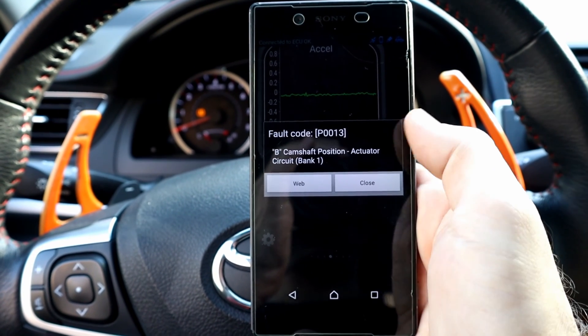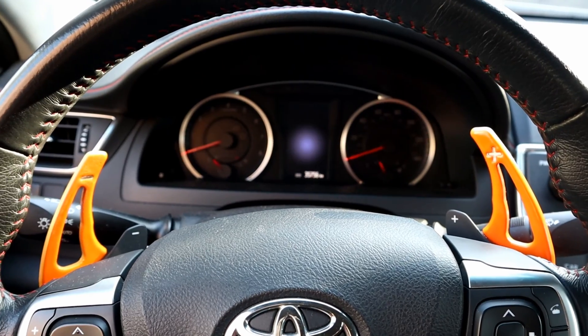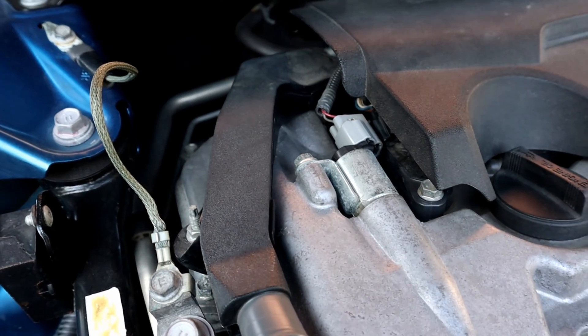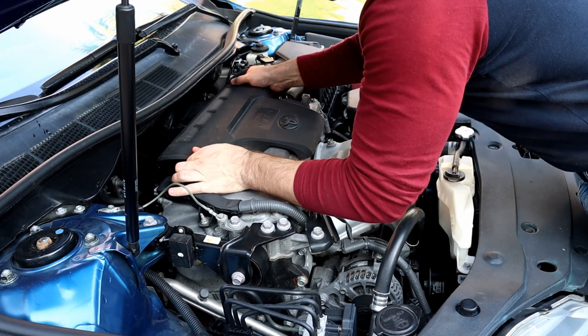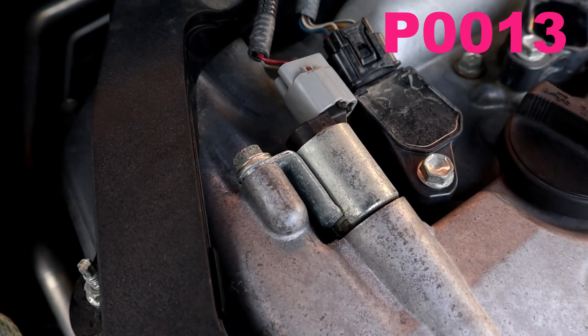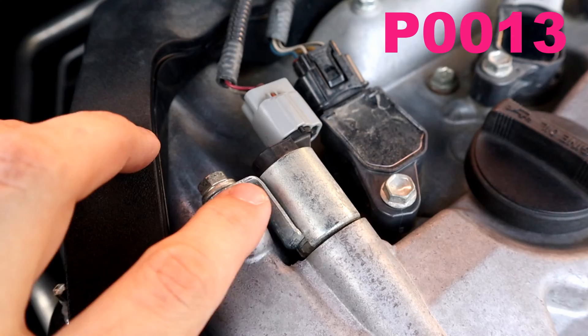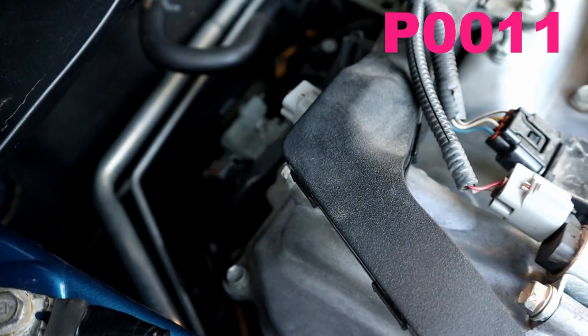I'm gonna show you which camshaft sensor corresponds to P0013, since this engine is a dual camshaft. This is the camshaft sensor that causes P0013. I'm gonna remove the cover to show you the other one as well. Whenever this solenoid is not working properly, you will get P0013, and for the other one, you will get P0011.